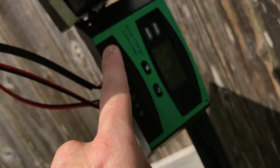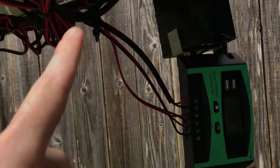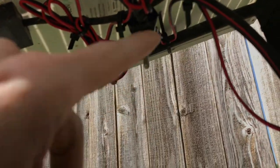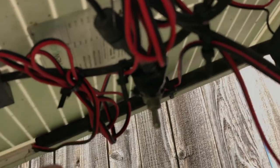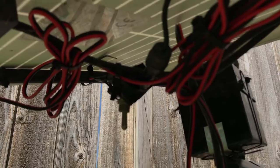The solar charge controller I got on Amazon. I've also got a kill switch here — got it at Lowe's, pretty cheap. And there's also an inline fuse right here for the pump.